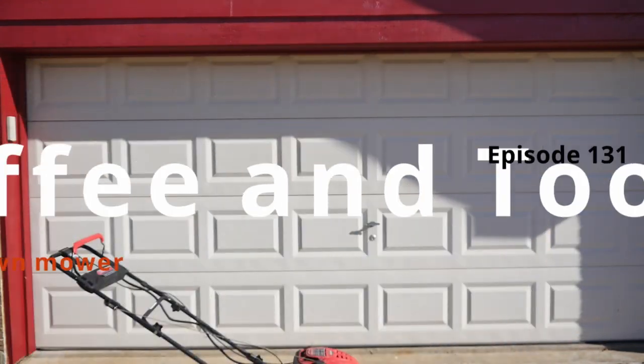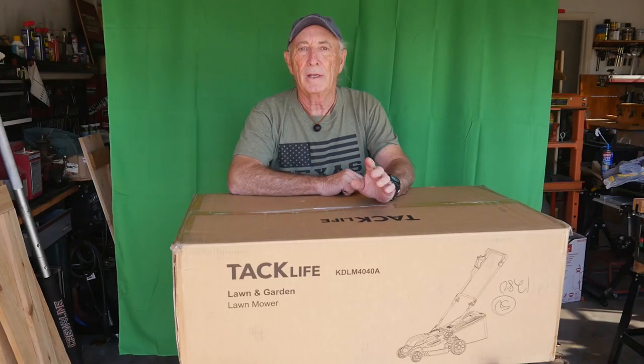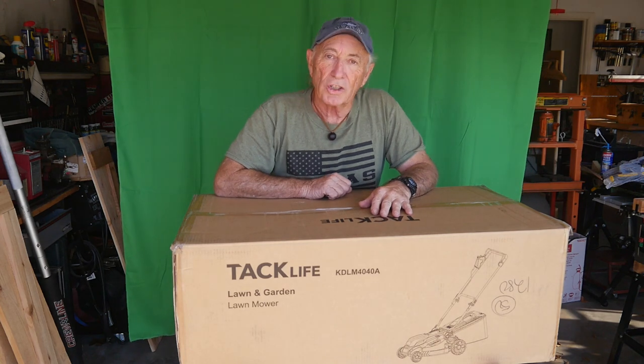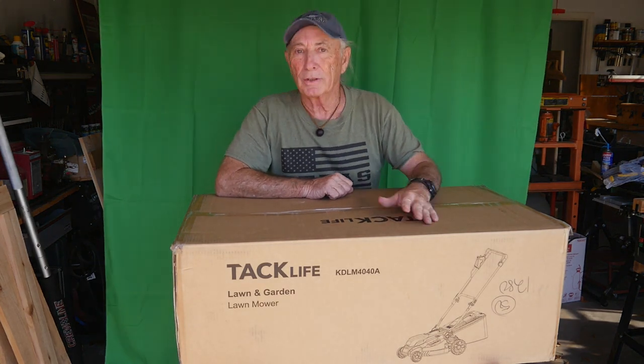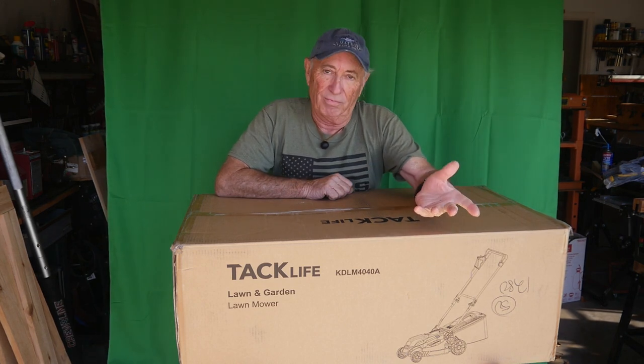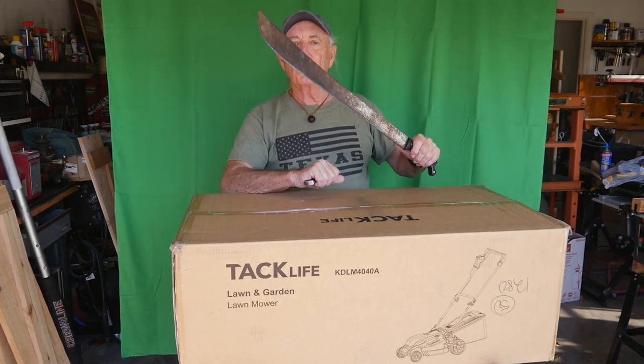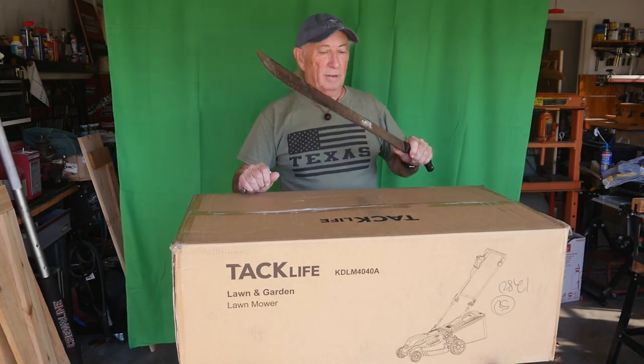We're going to do a review on a Tacklife lawnmower — we'll give you the specs, the features, and take a look at the whole application. Did I mention brushless motor? I should have — cordless, brushless, Tacklife. This thing is awesome. This is the future for lawnmowers, I believe. Anyway, it's time to do the open box.